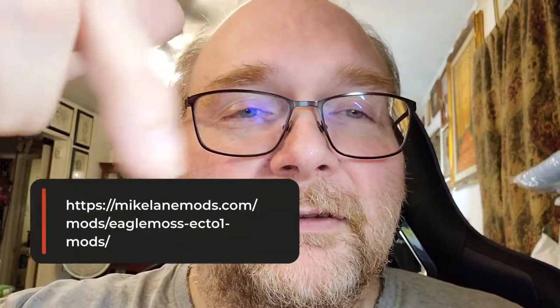Hello again YouTube. As I was saying in one of the other videos, if you've been keeping up with the Ghostbuster stuff, I did say I was going to make a standalone video about some mods that I was waiting to come in. There are some mods for Mike Lane. I'll put a description at the end of the video or in the description, so if you're interested in any of the mods I'm about to show you, you'll be able to go to the website and order some of your own, if you're on the Ghostbuster model.